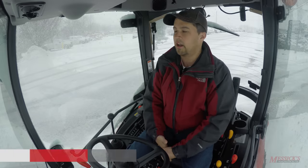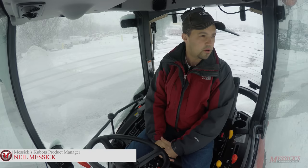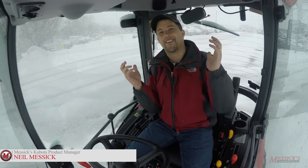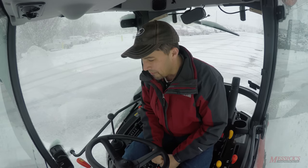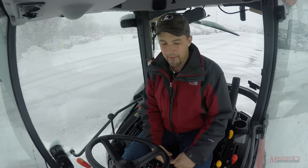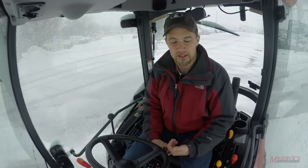Neil from Messick's here. We're out today with a really freak late March snowstorm — kind of the pits, right? Really starting to look forward to springtime coming around, but it did give us an opportunity here today to come out and show you how we would recommend using a loader in order to remove snow.